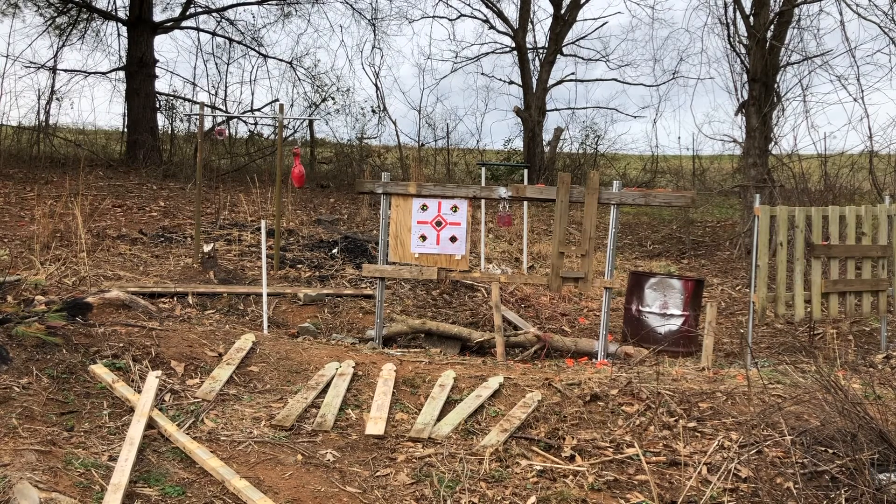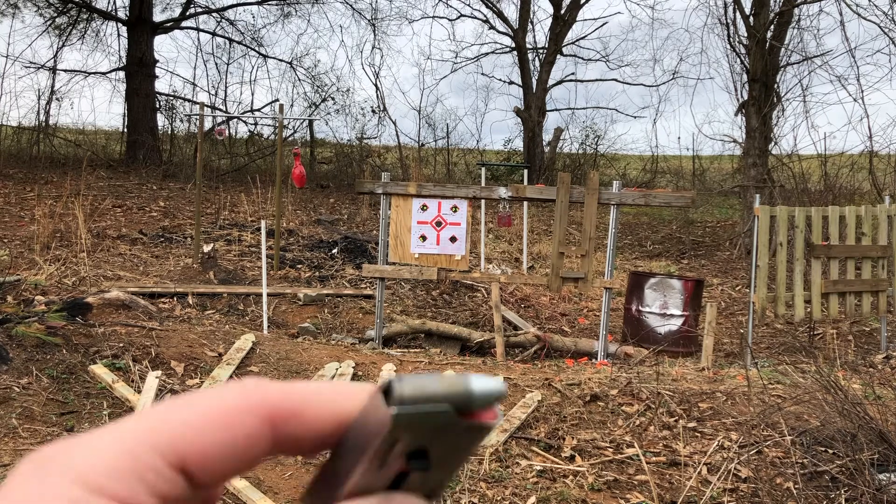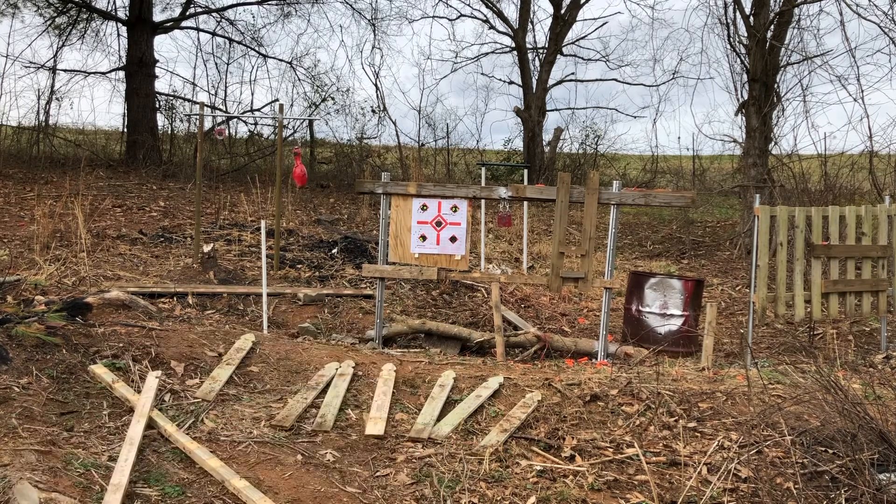Hit the bowling pin. Got one that was left outside last night — well, from last weekend, about a week. See if it goes bang — it probably won't, it's been out there in the rain, but why not?